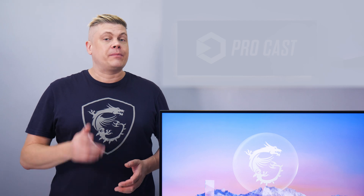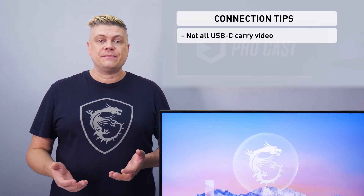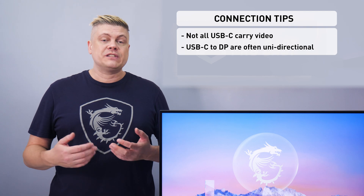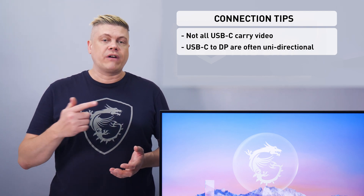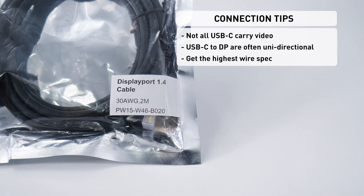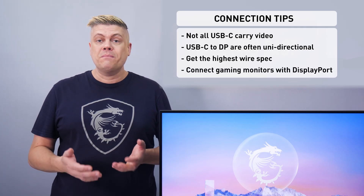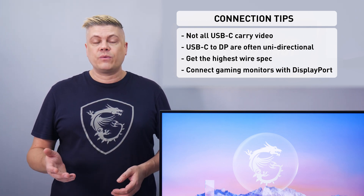How about adding screens to the laptop you have? With a laptop USB-C port, test it first, as many don't carry DisplayPort. If it works, connect it to your monitor's USB-C, or there are USB-C to DisplayPort cables — but be careful as these are often unidirectional. For both options, check the wire spec can handle at least 4K 120Hz or says DisplayPort 1.4. Older laptops may have a full-size or mini DisplayPort, which you should use for gaming monitors, and connect others with HDMI.